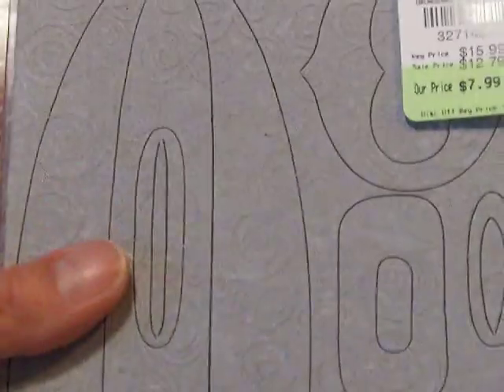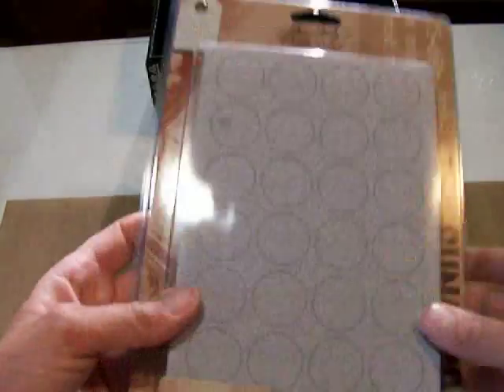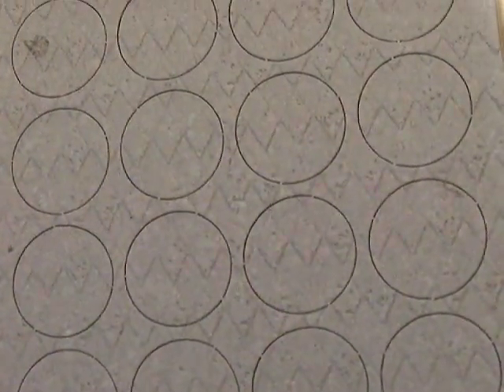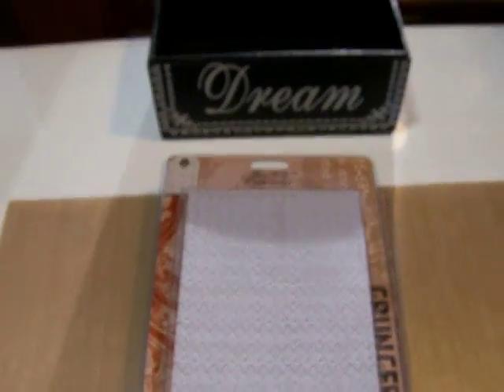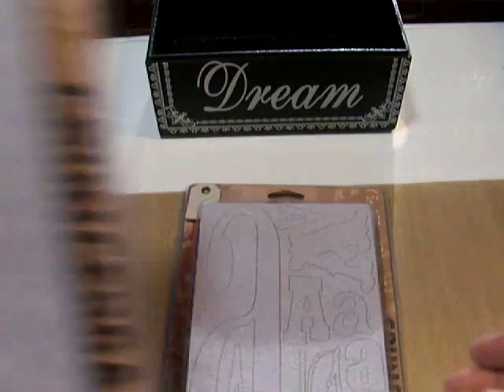It's got all of the numbers, plus punctuation and brackets and a few other fun things. I love my Grunge Board — I use it all the time. This is the Ideology Shapes in the Harlequin pattern. It has circles, squares, and rectangles in various sizes.